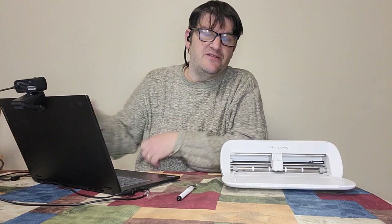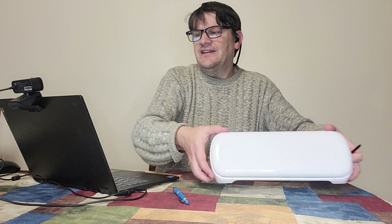Okay, now it's downloaded and it's installing on my laptop. Of course I have to set up an account - why wouldn't I? Okay, I'm set up. So let's get started on the smart cutting machine. We're going to choose machine and set up, and I've got the Joy Extra right here.